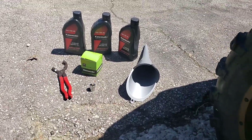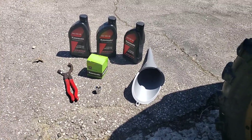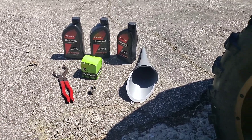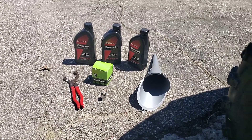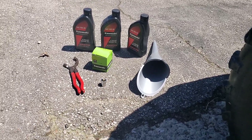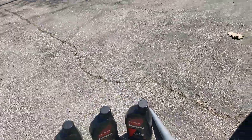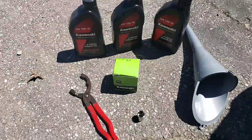Today I'm going to help you guys out, just in case anyone has any questions, or maybe just like me, just bought the machine and isn't 100% sure where everything's at, what size socket you need, so on and so forth. I'm just going to give you guys a quick rundown on how to change the oil. This is a 2019 Kawasaki Brute Force.